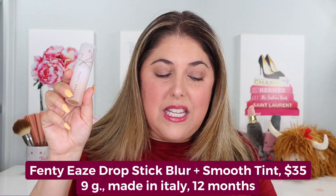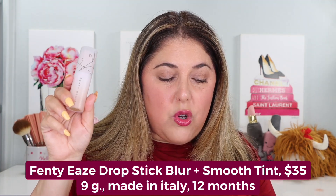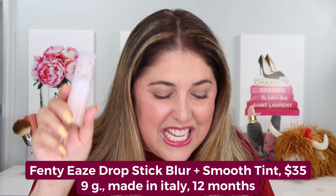We're going to look at a brand new foundation. This is the Fenty Beauty Ease Drop Stick Blur and Smooth Tint Stick Foundation. I picked mine up in the shade 7. We are going to talk all about it, try it on, and do hopefully a long wear test. I'm going to really try to push it for you guys.